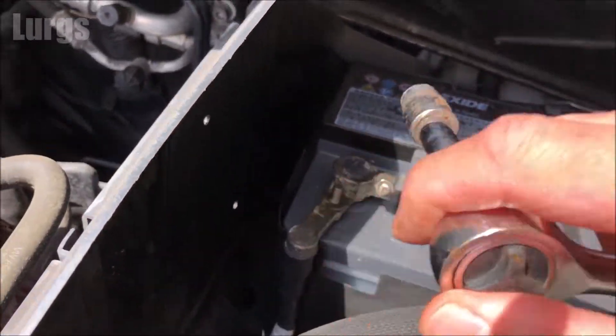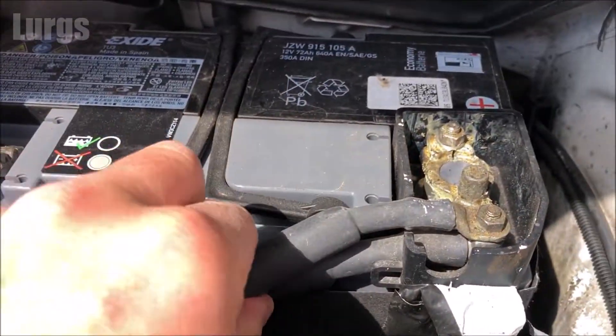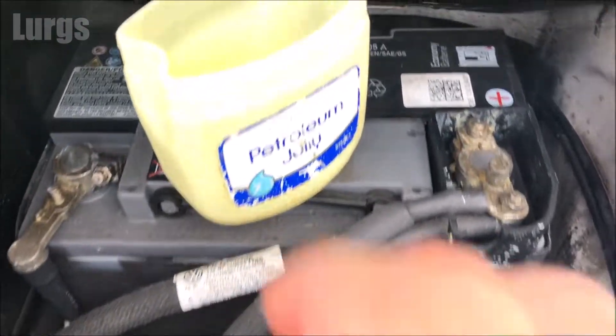Tighten it nice and tight, then just check that both cables are nice and tight. And now for the top tip — take some petroleum jelly.